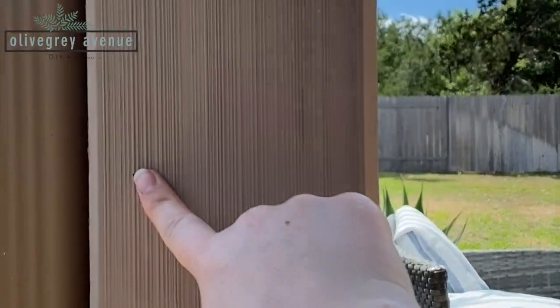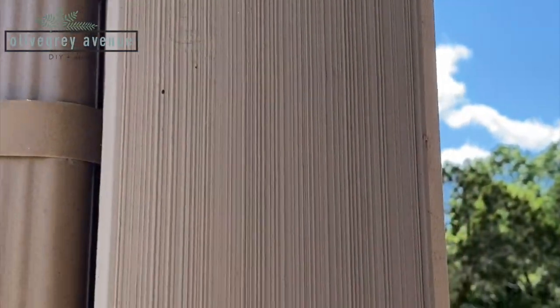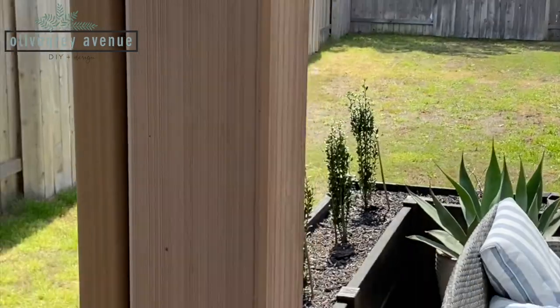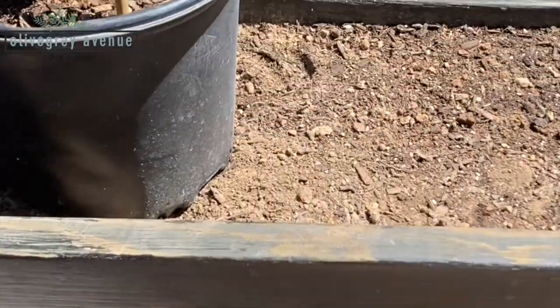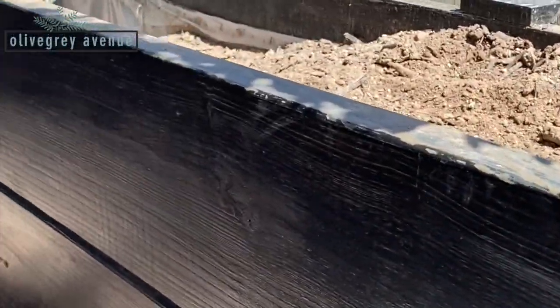I marked where all of the hooks should go. So all of these dots — the height — they're going to be 16 inches apart. And then I marked it on here too. You can't really see it, but there are these X's and those are going to be 11 inches apart.